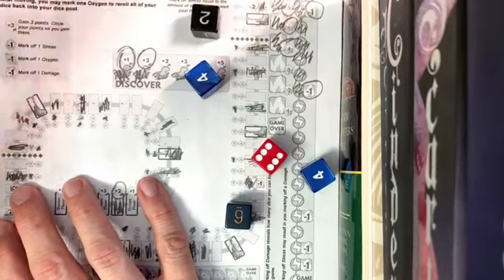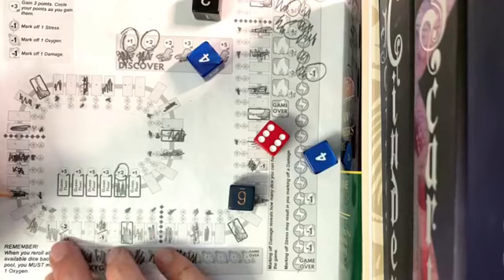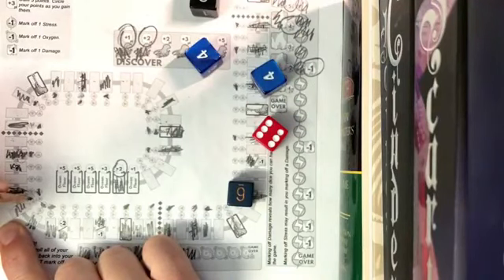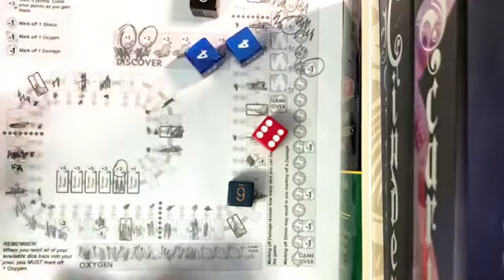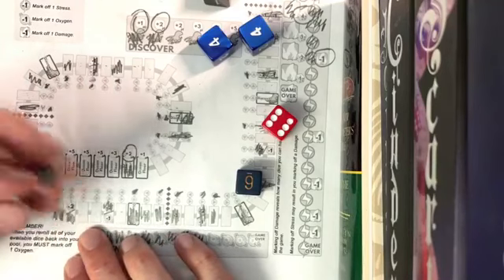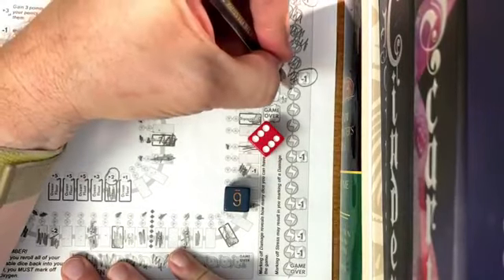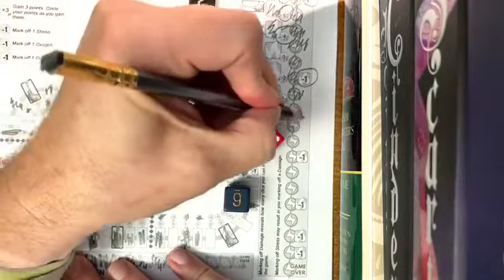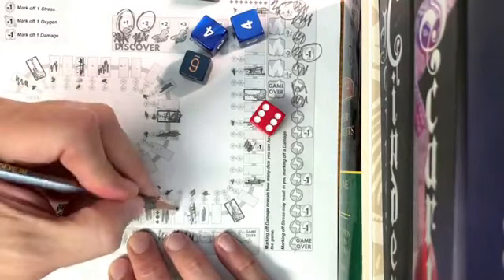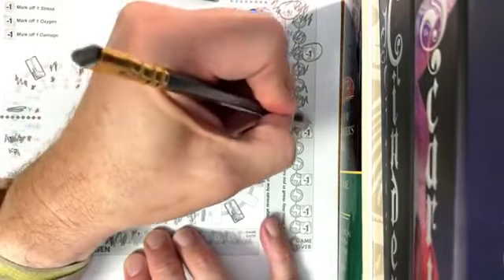That means another damage, so now I'm down to four dice when I re-roll. Let's see if we make it — one, two, three, four — I'm going to go there with this four, that's basically free parking. I'm going to take some more stress here — one, two, three, four, five, six — I take a stress here. Then I take that one — my six: one, two, three, four, five, six. I land there for free but take two more stress, no damage.